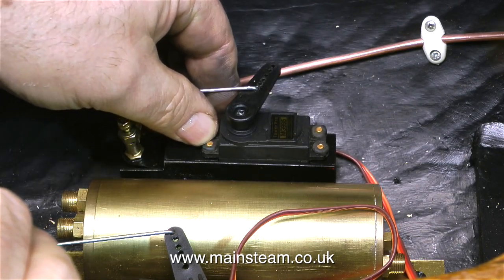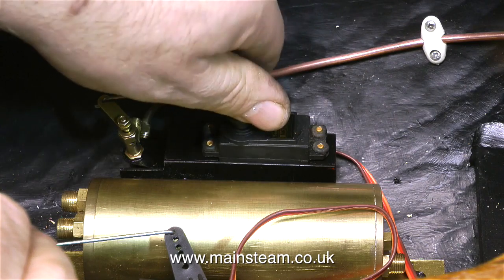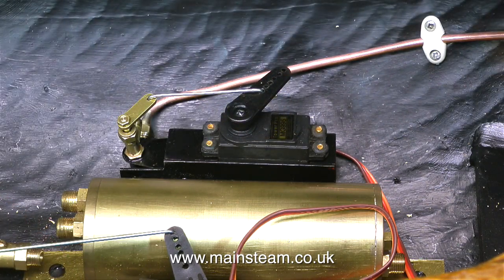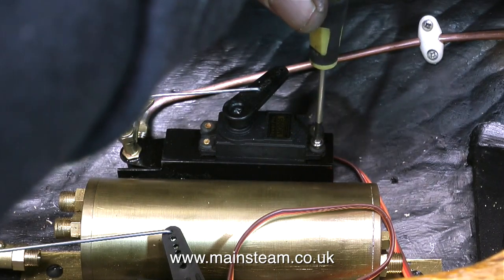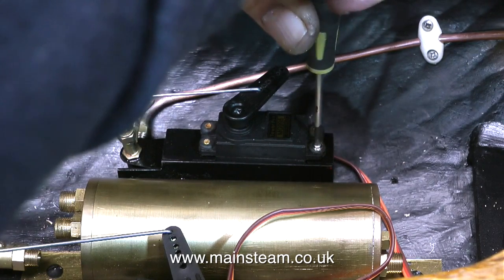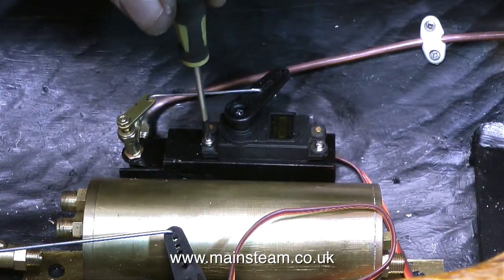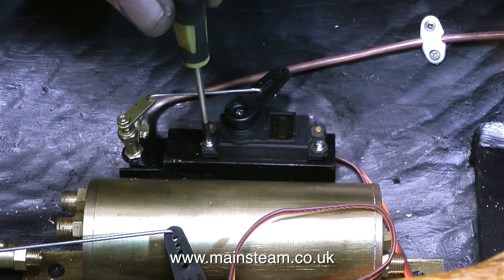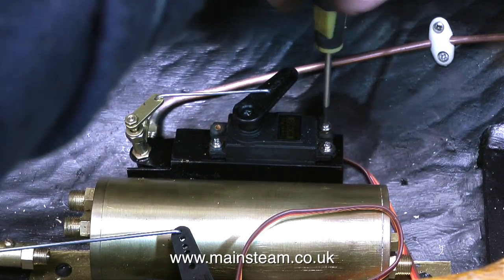It's time to install the servos permanently in the boat. The servo mountings are attached to the boat and I use some cyanoacrylate adhesive as well as screws to hold them to the boat. I thought if the screws tear out of the hull then it's going to be a problem, so I went with the belt and braces approach — this is never going to come loose. When I made these servo mountings I pre-drilled the pilot holes, so it's a very simple job to just screw the servos to the mount.